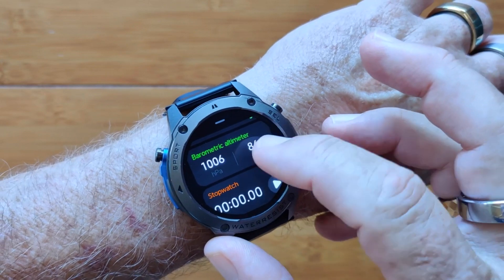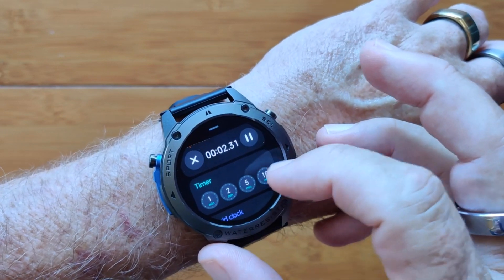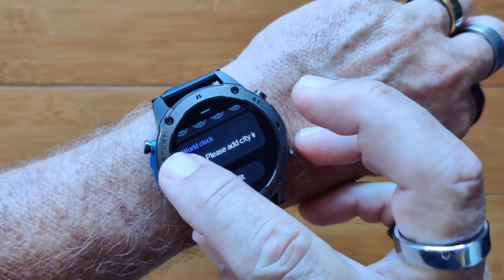Barometer, altimeter, your altitude. You've got a running stopwatch that'll play in the background and continue running, countdown timers, and a world clock if you'd like to look at different time zones.